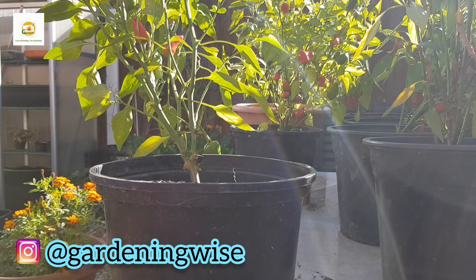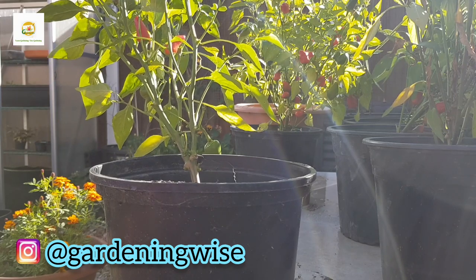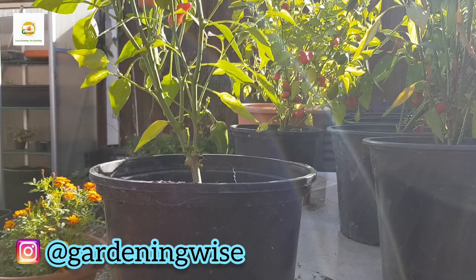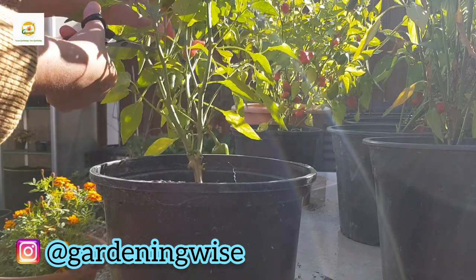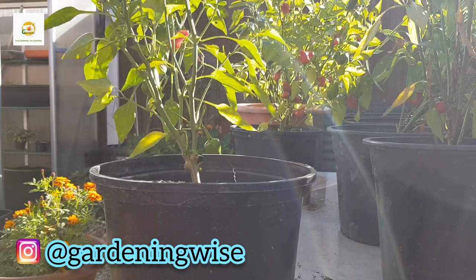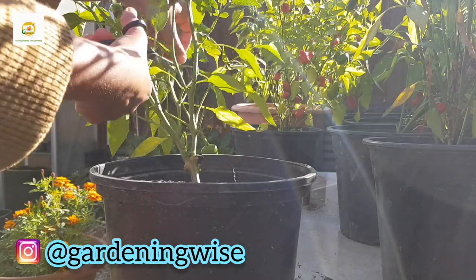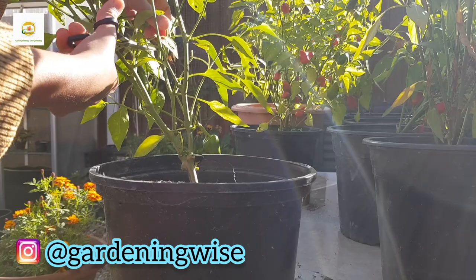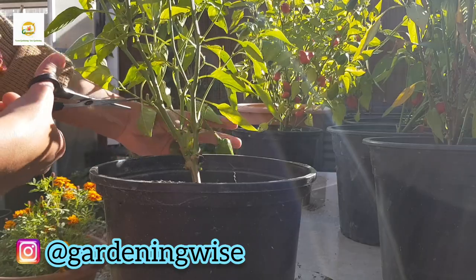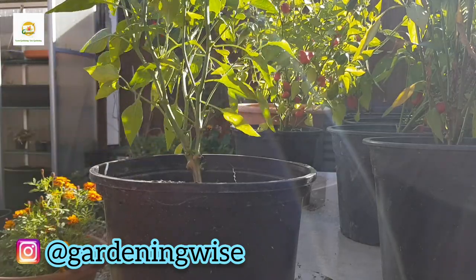I like to grow all sorts of vegetables in my small urban backyard and I never give up whether I get a produce or not. Last year I didn't get any chilies or bell peppers — it was golden chili last summer — but this year it has been really nice. Many people in the UK have had great results with chilies and bell peppers this year, and so have I.